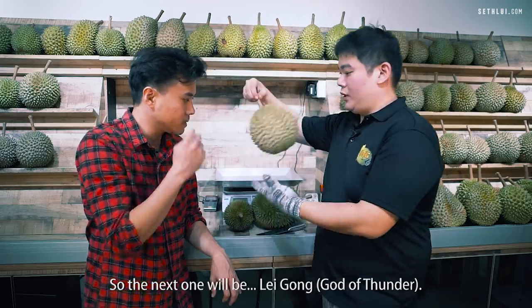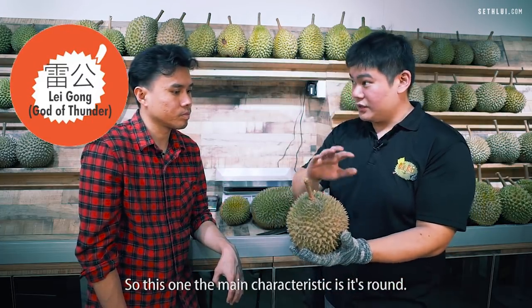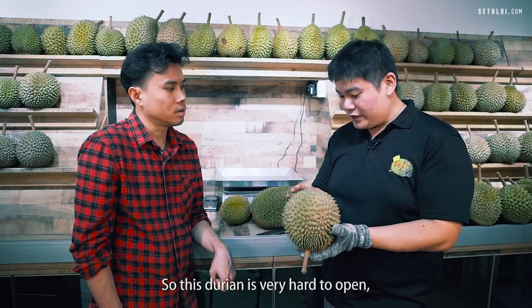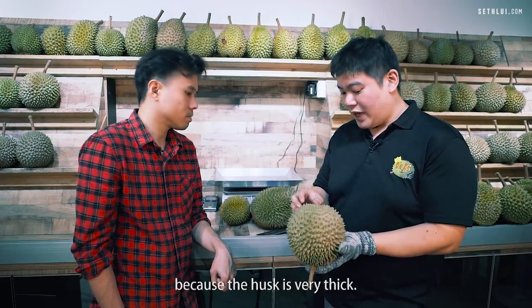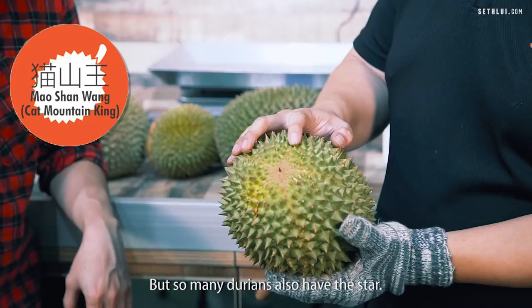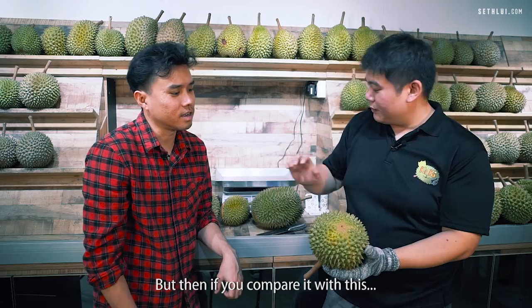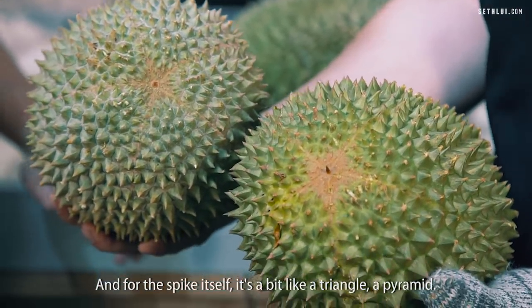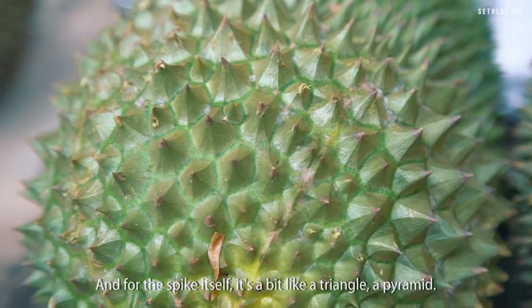The next one is Lei Kong. The main characteristic is that it's round, and the spikes are far apart. This durian is very hard to open because the husk is very thick. This is Mao Xiang Wang — very simple, the star at the base is very obvious. Many durians have a star, but if you compare, the star on others is not so obvious. And for the spikes themselves, they are shaped a bit like a triangle, a pyramid.